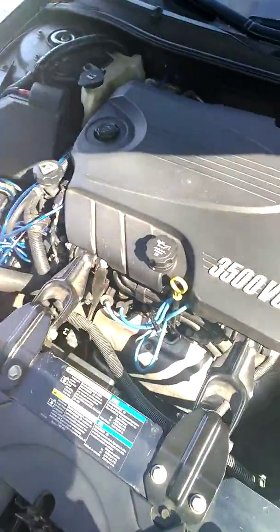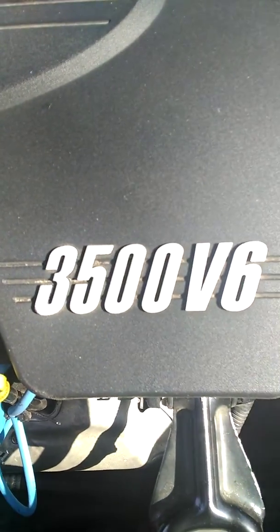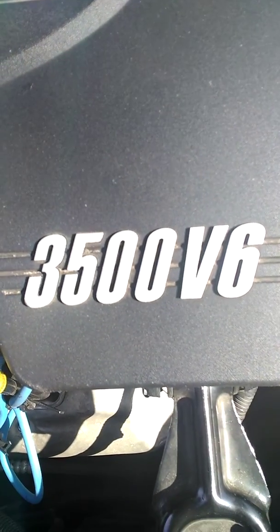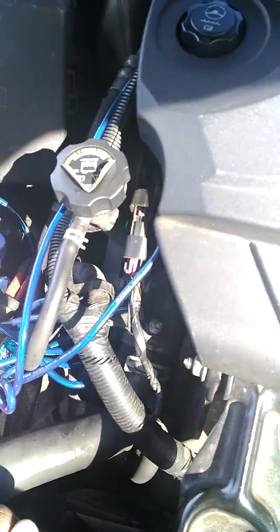All right, that number there — that's what it is. It's a two-dollar seventy dollar LS Pure Blue Metallic.